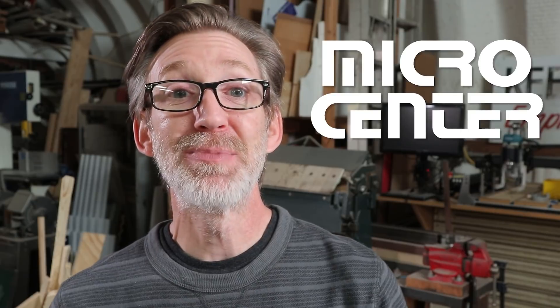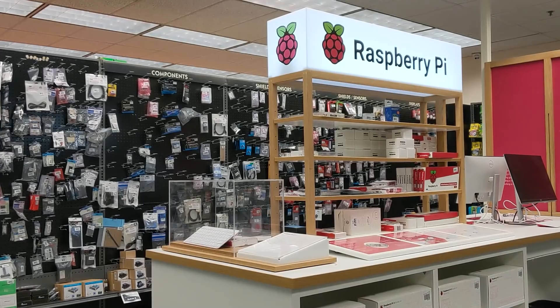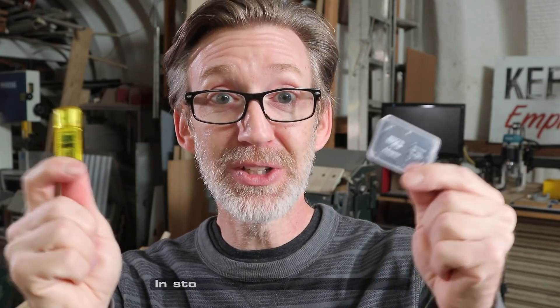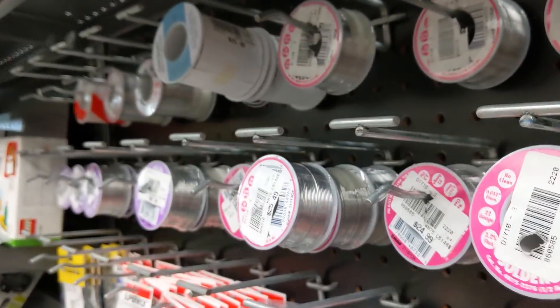I am super excited to have Micro Center as a sponsor. There's a location here in Dallas that I've been shopping at for years, and one of my favorite parts about them is they've got a dedicated makers area. They carry a big selection of Arduino boards, Raspberry Pis, sensors and shields, prototyping supplies, a big selection of 3D printing filament, and even parts for building arcade cabinets. Right now they are giving away a 128 gig thumb drive and a 128 gig micro SD card with adapter, totally free — just follow the link in the description. With Micro Center I can order online and pick it up the same day, which is great when I've got a project deadline and I need parts right now, which is pretty much always the case.